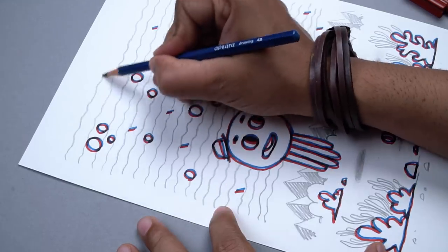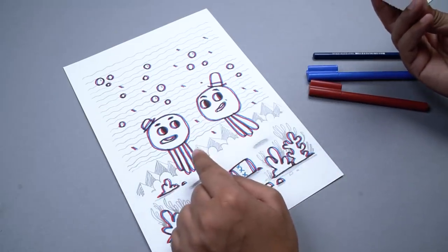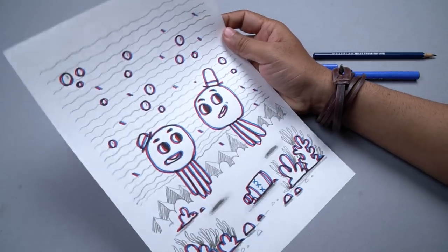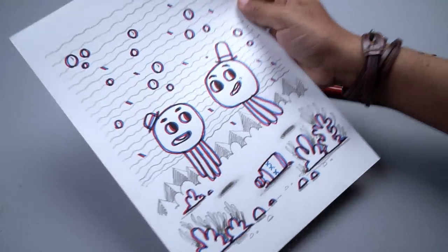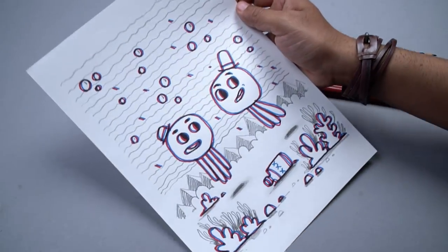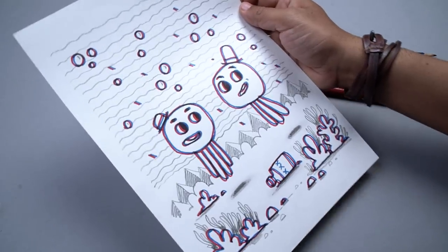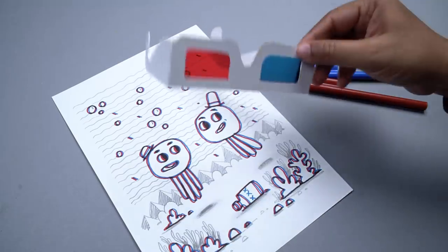Everything seems fine, so let's wear the glasses and see how it looks. By the way, you will need to wear glasses to see this — right now with this camera it obviously won't work. All right, let's wear and see. Oh cool, it actually works! I can actually see some separation between the characters and the background. And when you move the sheet of paper, the illusion works better. I can clearly see my characters are separated from the background, and so are the bubbles and the layer of corals. Not bad — this technique actually works.